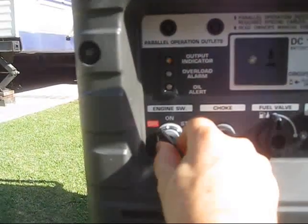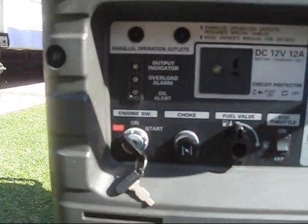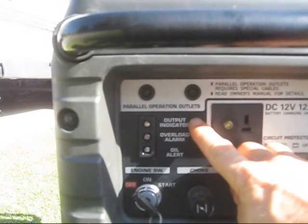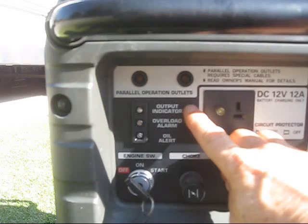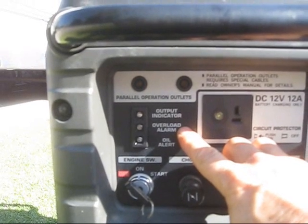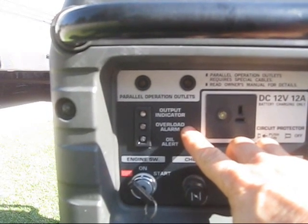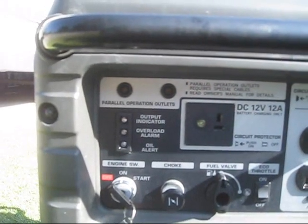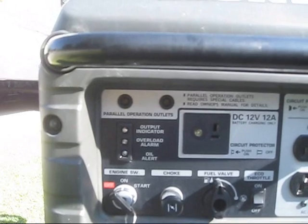It has your switch positions: off, on, and start. Up here it's got some indicator lights — your output light showing you're using electricity, and your overload alarm, which activates if you're operating more than the 3,000 watts of power that this generator can produce.